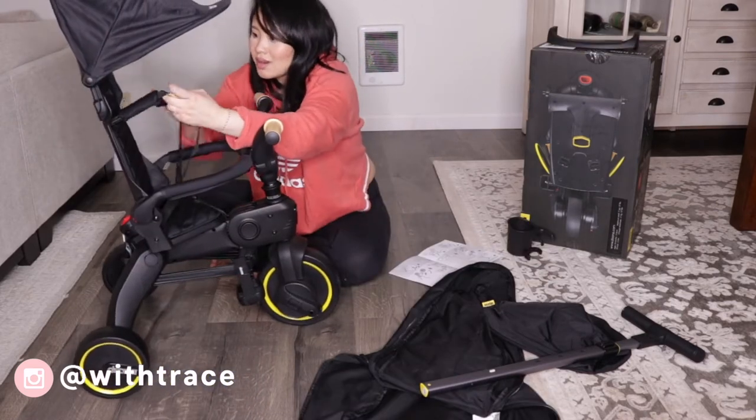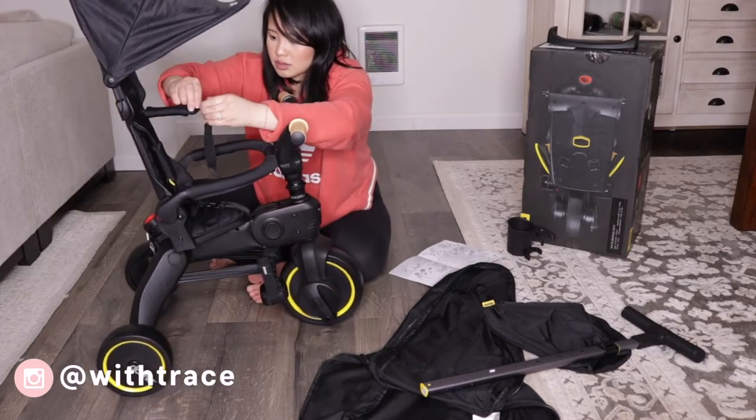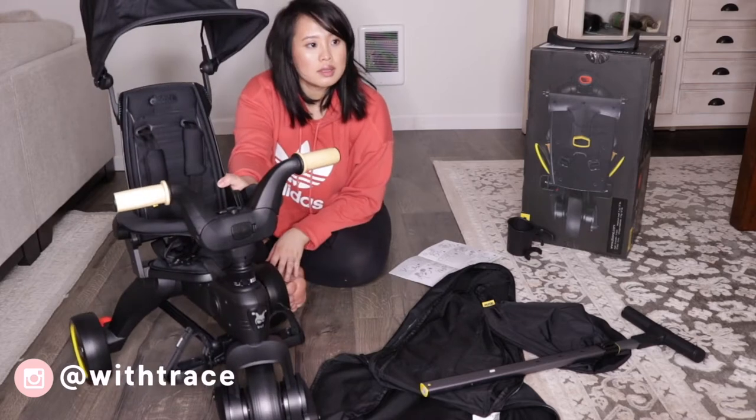So on the trike, there are shoulder pads, a padded armrest, a five-point harness, and pedal straps.